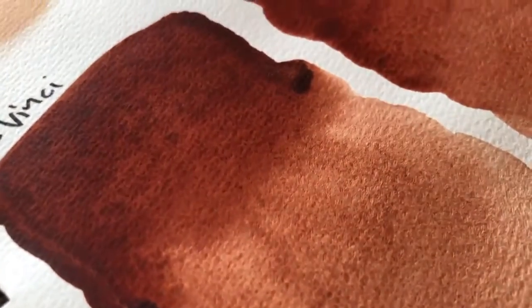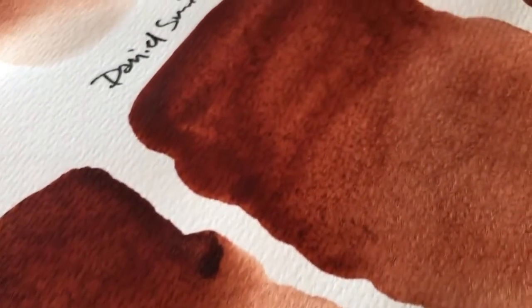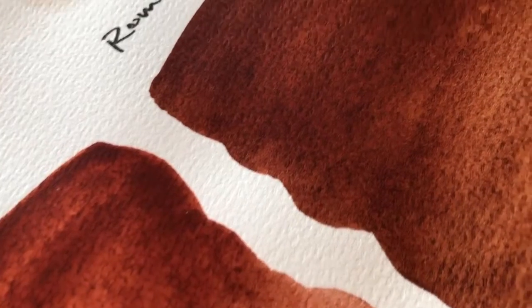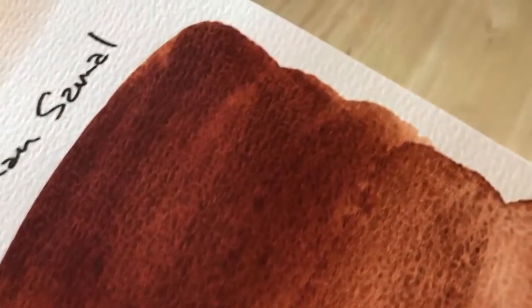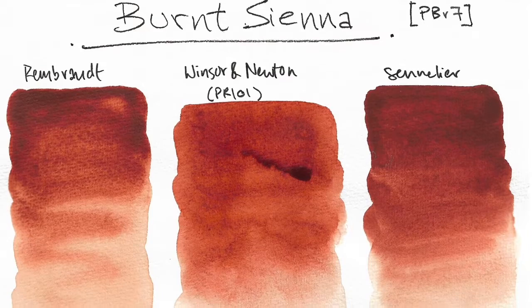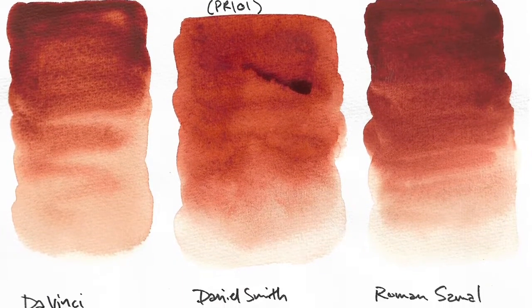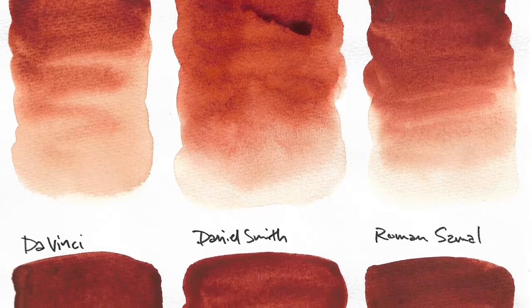So have you painted with any of these burnt siennas? Let me know down below which brand you're currently using. Thank you for watching everyone. Don't forget to drink lots of water and stay hydrated.